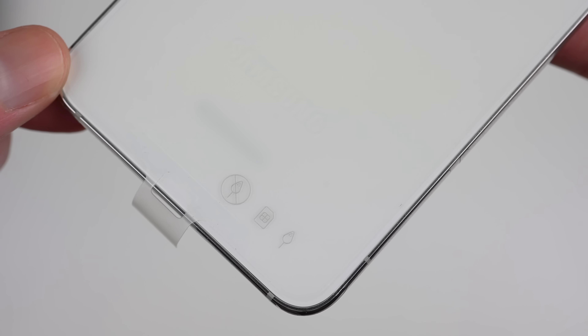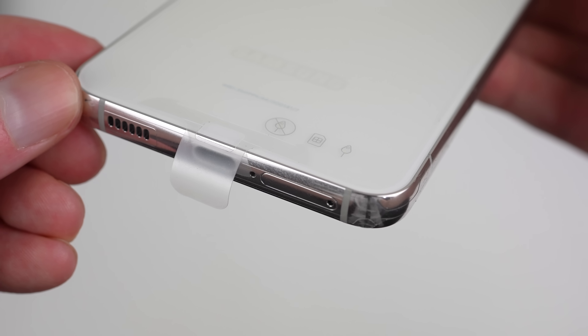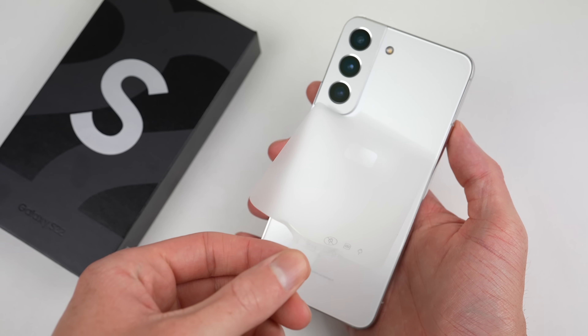Last year on my S21 teardown, I had many comments about what would happen if you put the SIM eject pin into the microphone hole. It clearly says not to, but we'll find out later on. With that, these S22s are set up and ready to be taken apart.